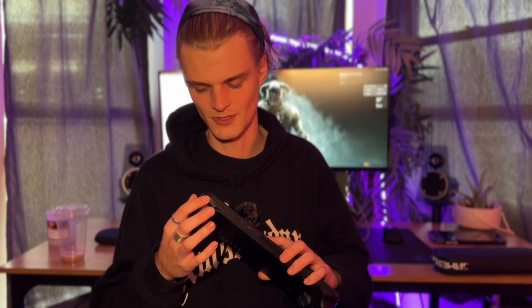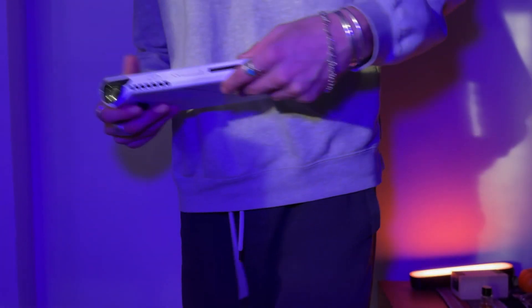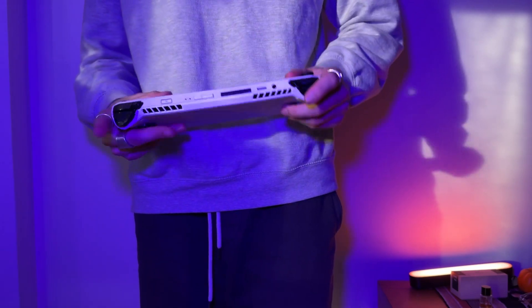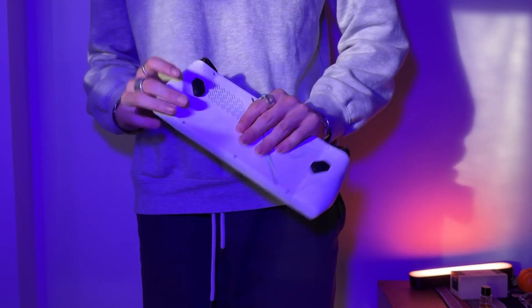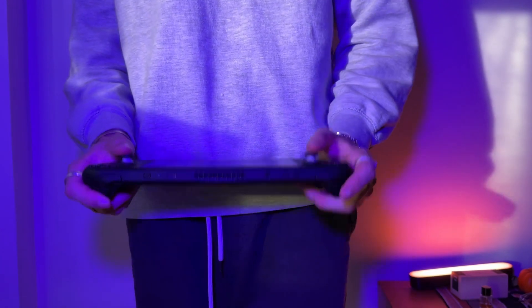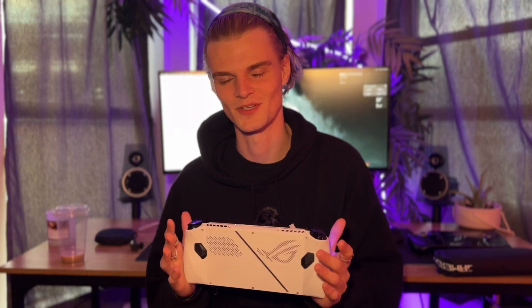The Steam Deck has already been destroyed — the right bumper doesn't work, a couple of the back buttons don't click. As far as the design goes, when you hold it in your hand, it is definitely not the most comfortable. If you're coming from a Steam Deck, you're going to have to get used to it. But once you do, it becomes invisible. It's much more compact than the Steam Deck — same screen size, smaller body.